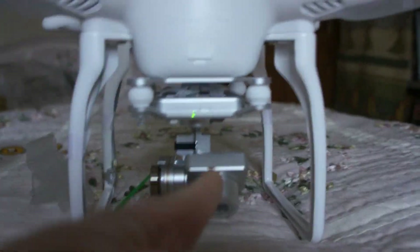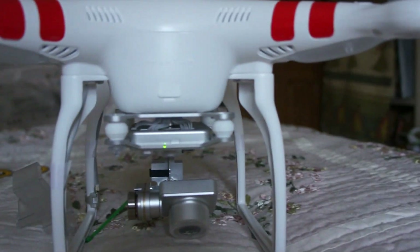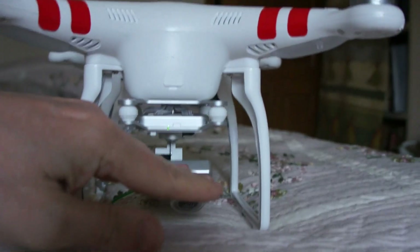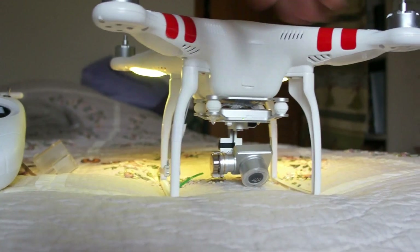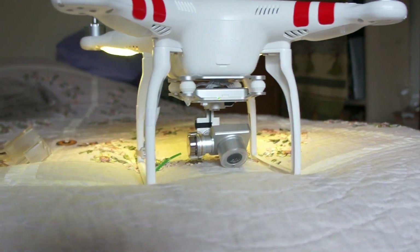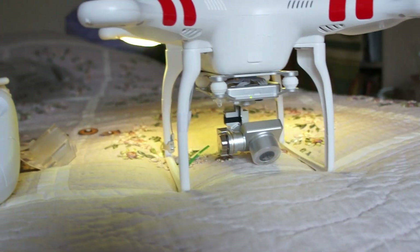We'll see how the flights go. One thing I've noticed looking at flights people have posted is that the camera is a little bit more to the right. Also, when going forward at high speed with the camera looking forward, you can get the landing legs or props in frame. You can edit that out, just don't fly so aggressively, or put it in narrow view — I'll try a few things and see how it goes.